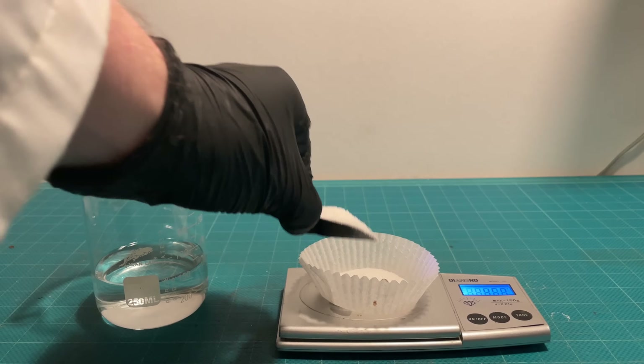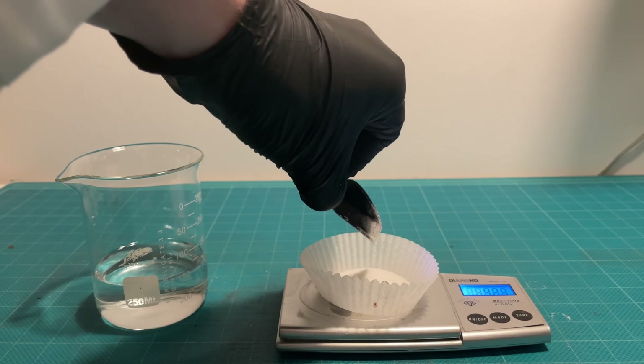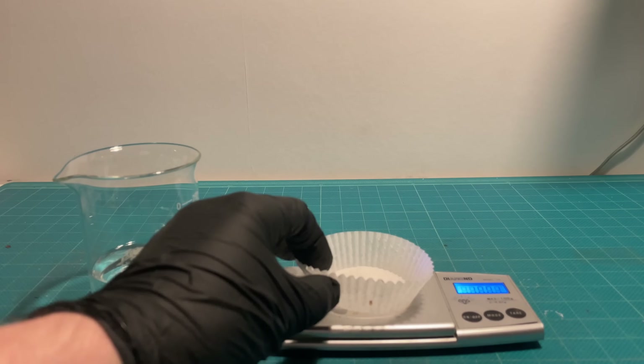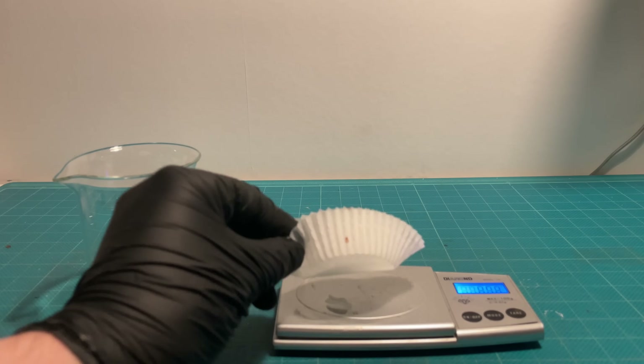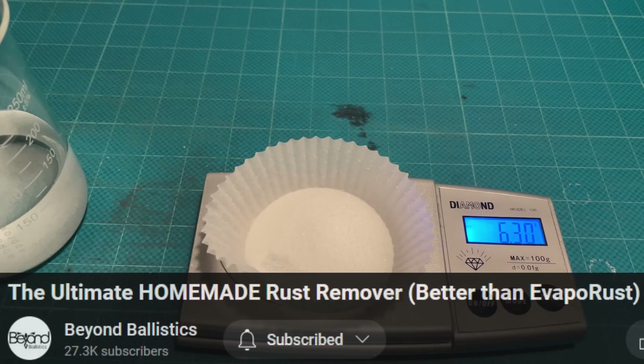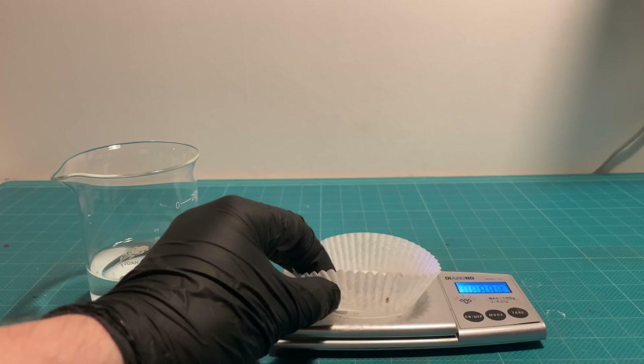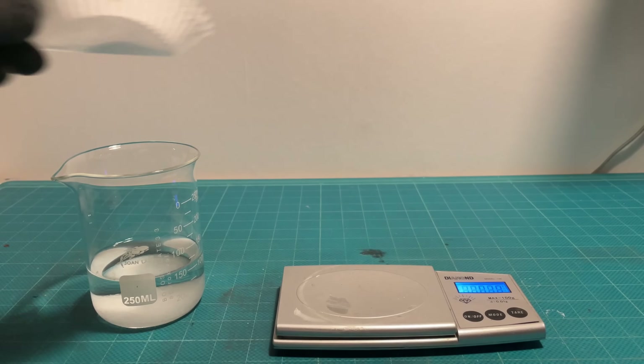The next solution I'm preparing is actually a recipe from Backyard Ballistics. From his testing, it appears to be more effective than Evapo-Rust. I recommend you go watch that video if you haven't already. His recipe calls for 100 grams of citric acid and 63 grams of baking soda per liter of solution.